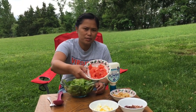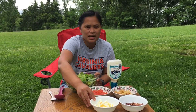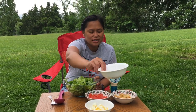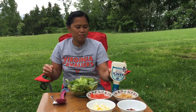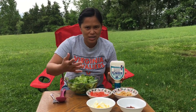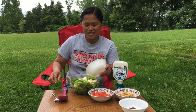Here are my ingredients to make my salad: I have tomatoes — I didn't include the seeds because I don't like them — boiled eggs, bacon, bread crumbs, and my dressing, which is ranch dressing. So pretty much we're just gonna put this all together. It's so easy, I hope you make it.